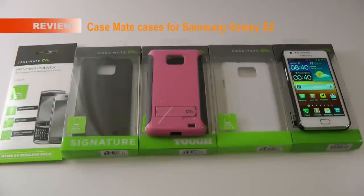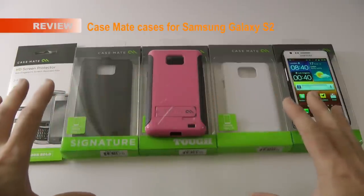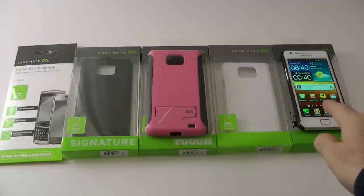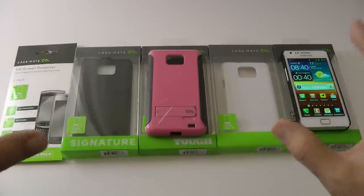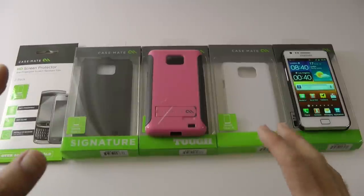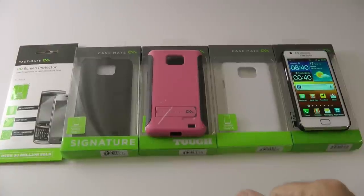Hi everyone, this is Dave from Geekanoids and I've got a group test for you here. These are some Casemate cases for the Samsung Galaxy S2. You all know that just recently I got my white Samsung Galaxy S2. Casemate were very kind to send me this selection of cases and an accessory for the Galaxy S2, and I thought I'd show you them all in one extra feature-length video.